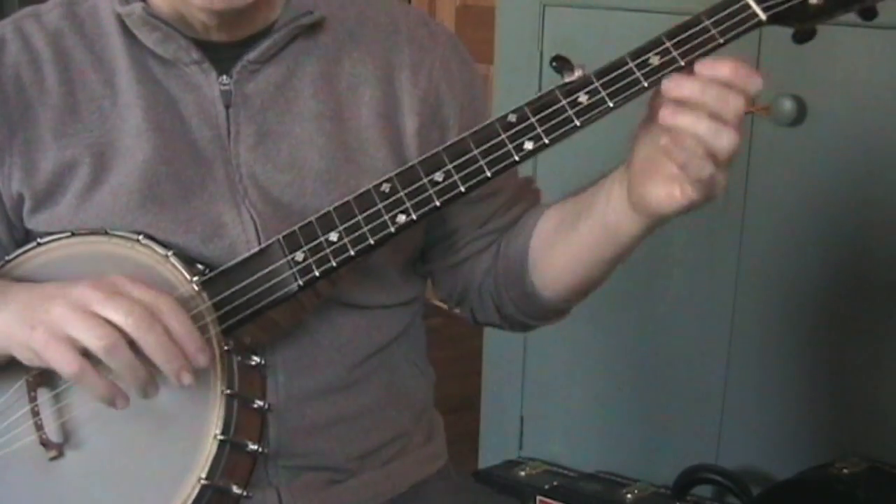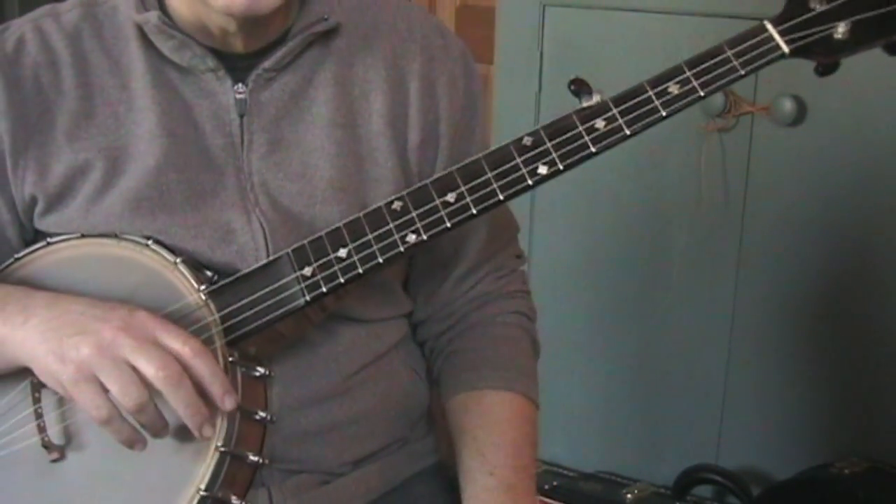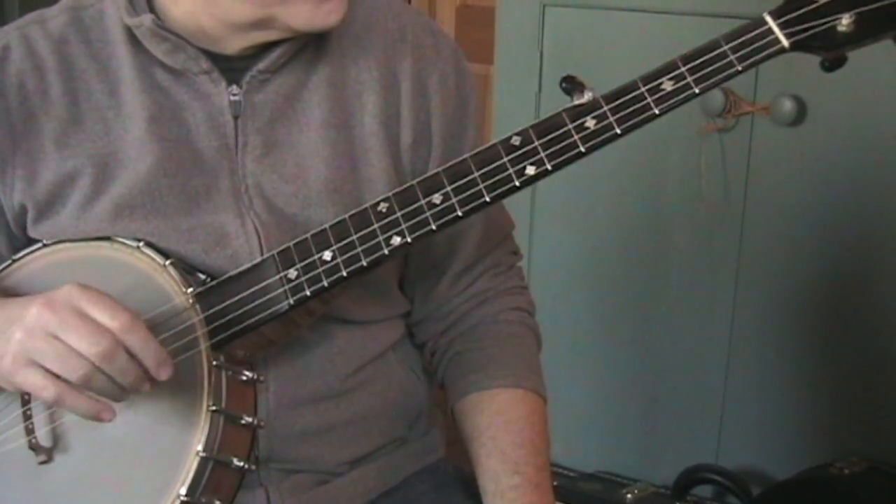So here we have Waterbound one more time. This time I just want to show a little bit of the way the chords are layered in on this thing.